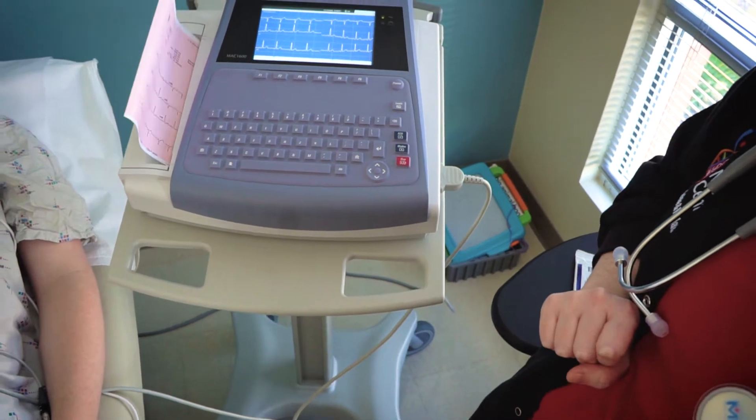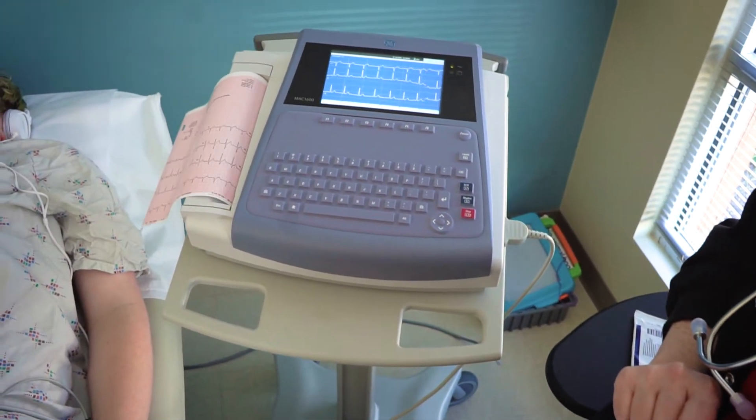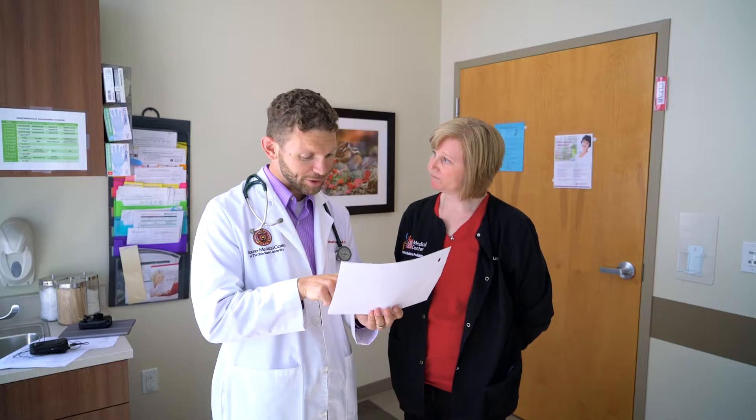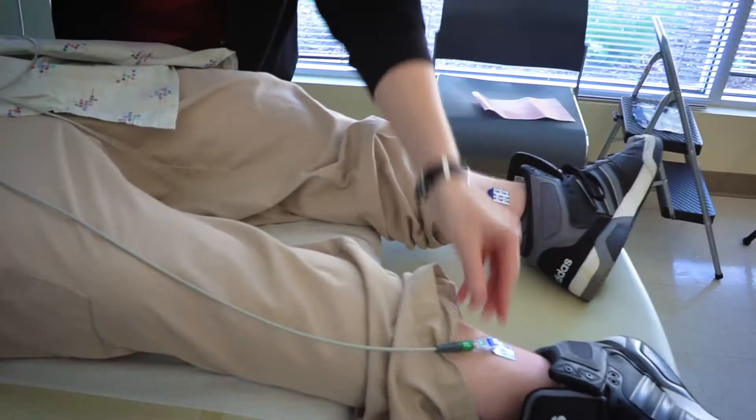Ask the patient to lie still for 30 seconds. Counting or visual timers can help patients achieve this goal. A practice run may also be helpful. It is always best to check with the patient and their support team for best options.